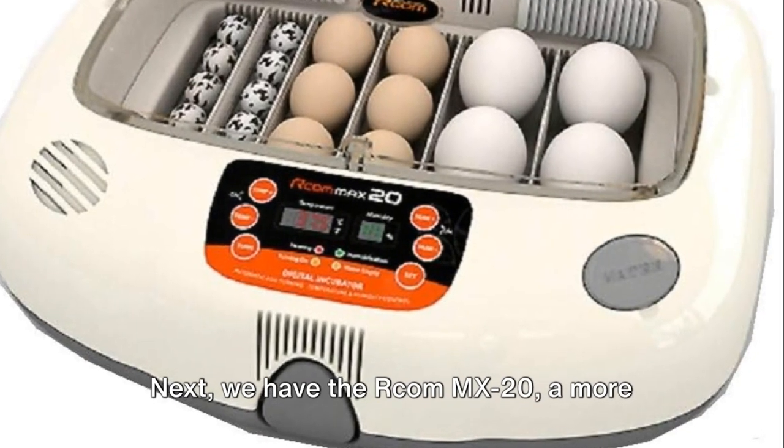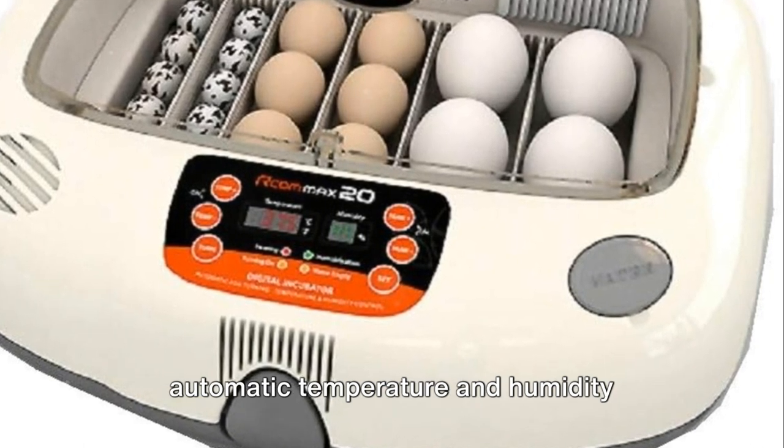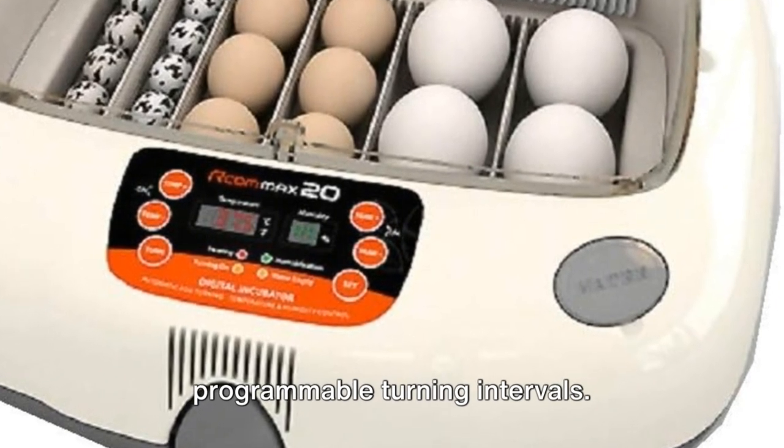Next we have the Arkham MX-20, a more advanced option with features like automatic temperature and humidity control, adjustable egg trays, and programmable turning intervals.